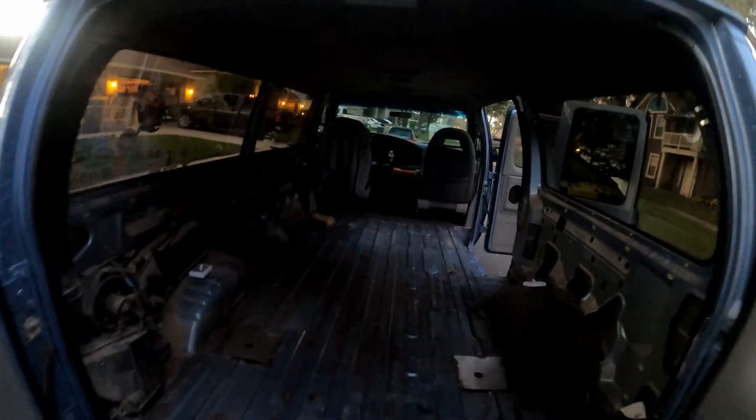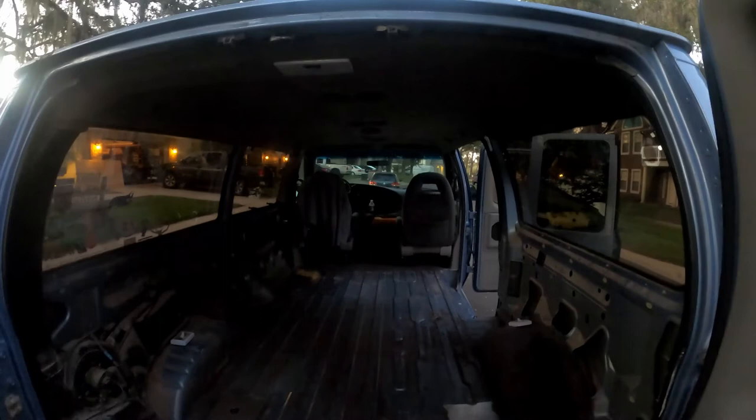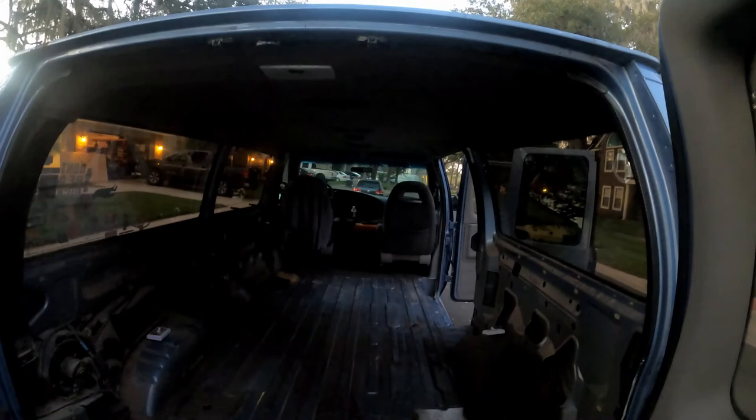We're back working on the van — it's legal now, registered in the state of Florida, got a pretty new plate, titled and registered. It's a little dark, we're running out of sunlight. We patched up the floor — the welds are not pretty, but they will hold. We're going to clean this out, then put down a rust resolver to make sure we don't have any further issues with rust before we put down the flooring. We already purchased all the flooring materials, so hopefully we can get this done this weekend and move on to the siding.